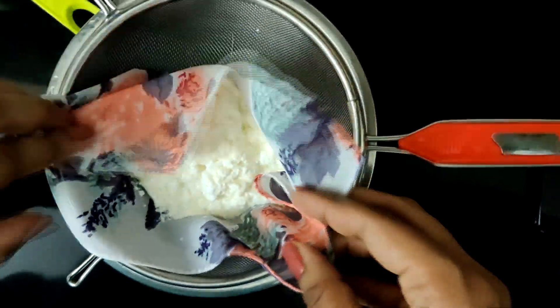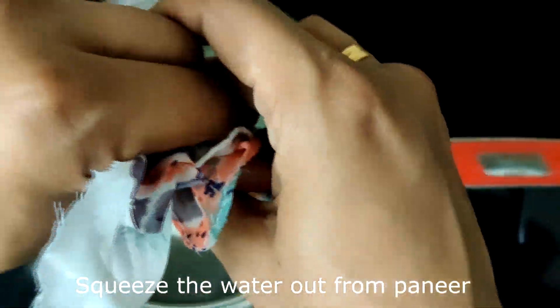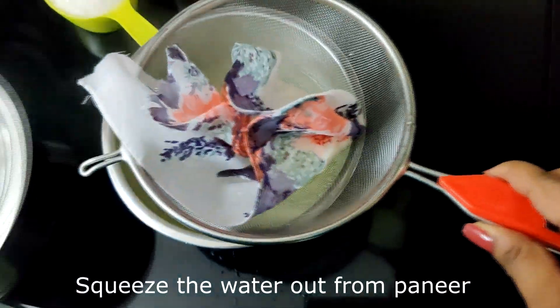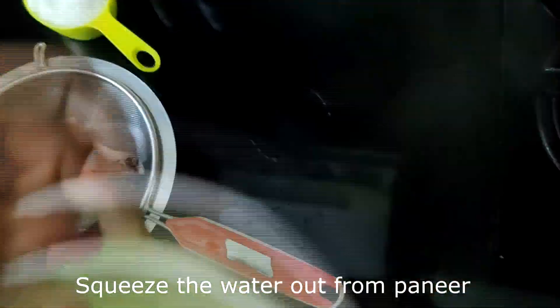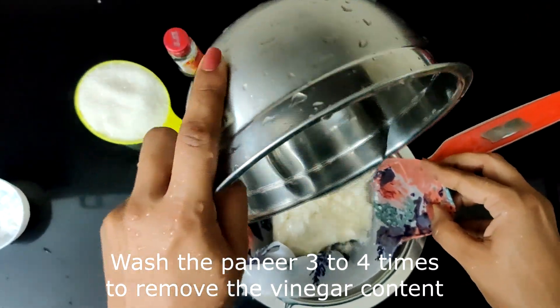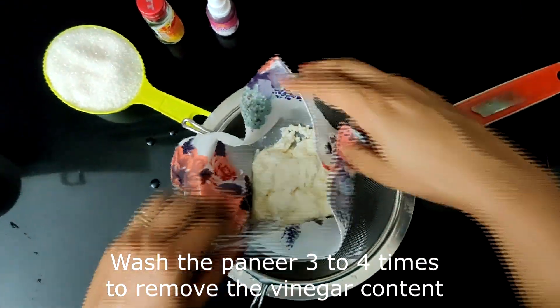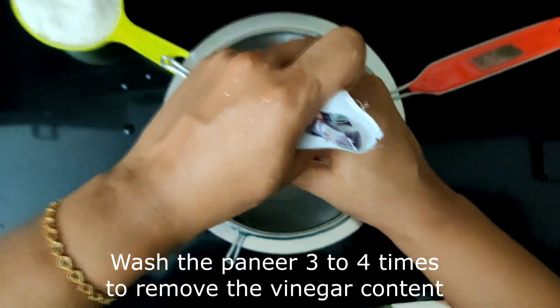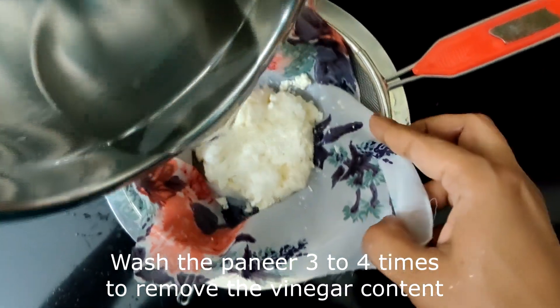Squeeze gently to make sure that all the water is getting drained. Wash this again and again, at least two to three times to remove the vinegar taste. Then leave it on the strainer so any excess water drains off.